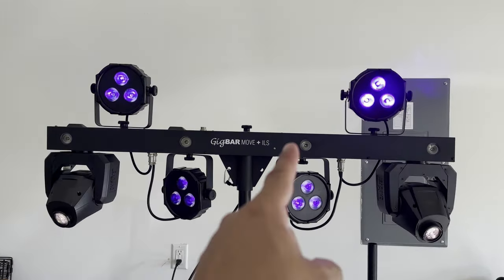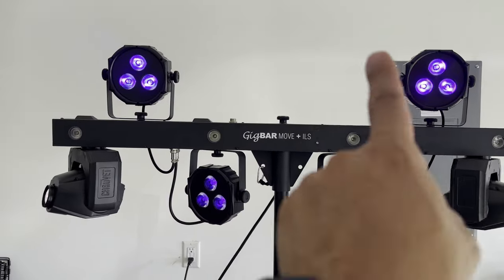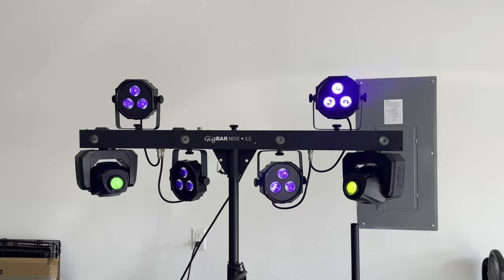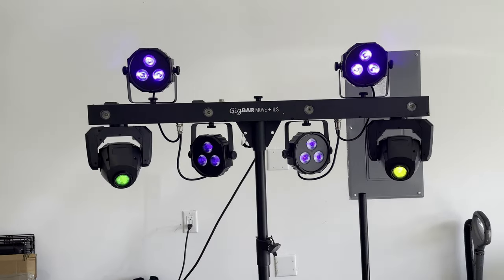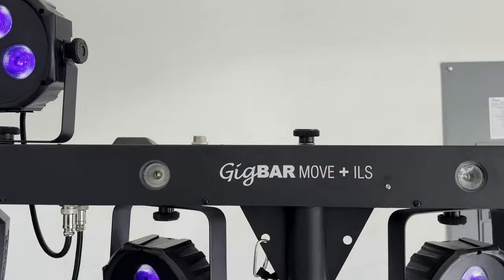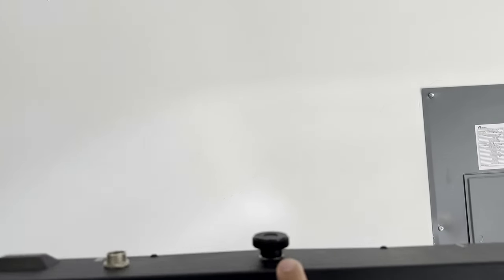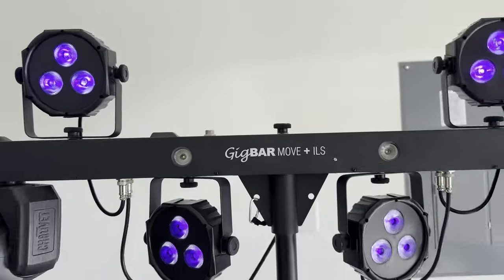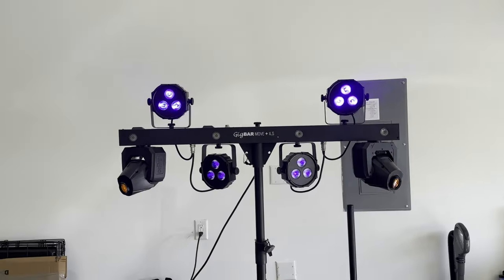All right, so I took the laser off — all you see is the button on top of the screw. Now you don't have to worry about it. And actually I might even order another PAR and put it right there where the laser was — plug it in and then have five PARs total. More wash — I might experiment with that.